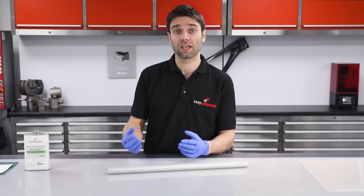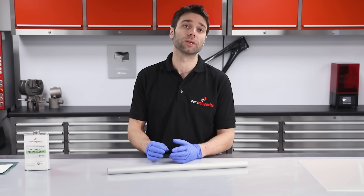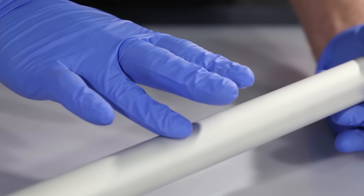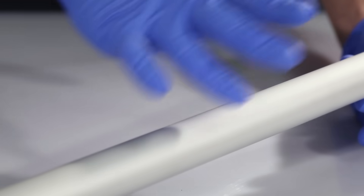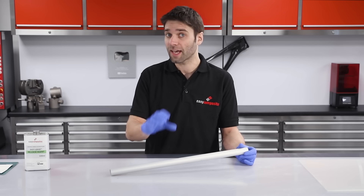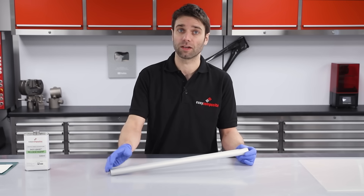The first thing you need to consider when making a roll-wrap tube is what you're going to use as the mandrel. There are a few factors that are important in selecting an appropriate material. The surface finish needs to be very smooth and consistent, and dimensionally it needs to be very accurate and true. This is really important so you don't get a mechanical lock when you come to release the final part.